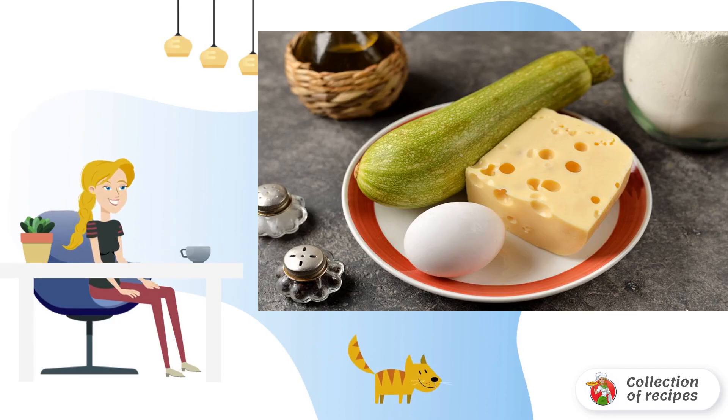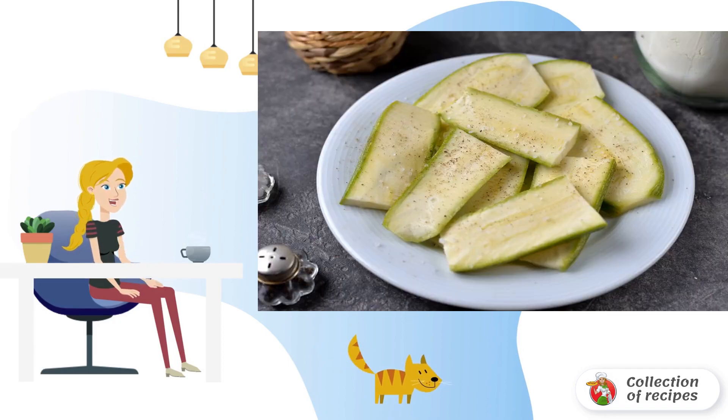Wash and dry the zucchini. Cut the zucchini into slices 3 millimeters thick, then cut each slice in half.